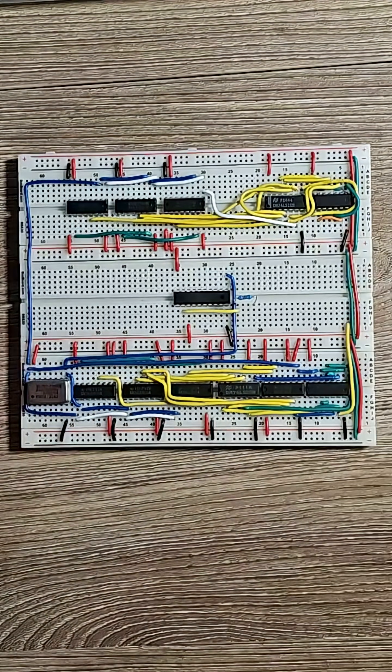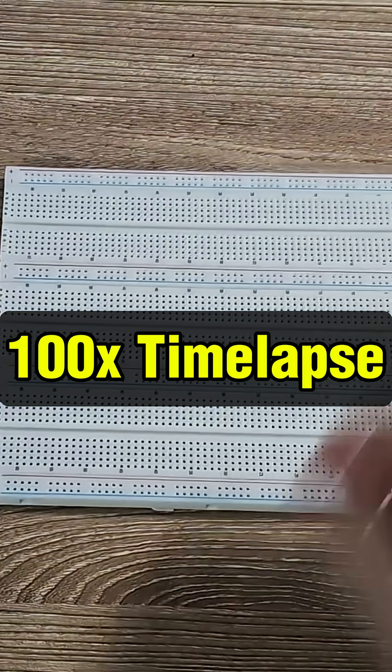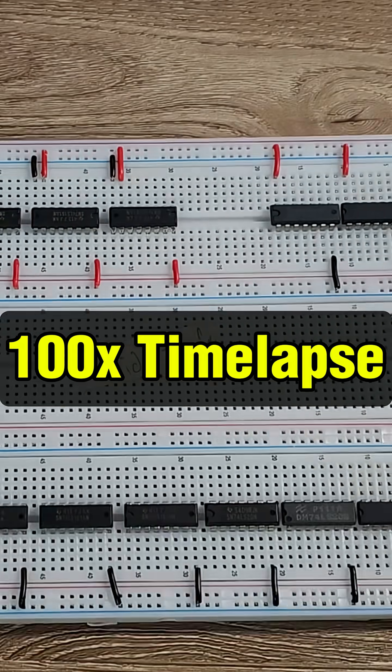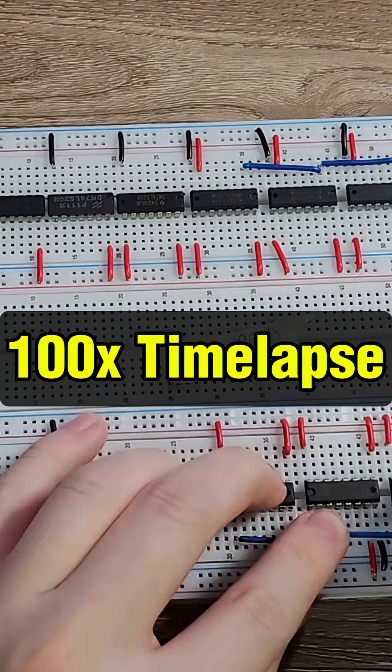It looks nice, like it works, but it doesn't. I actually built this two weeks ago, then rebuilt it again, then the next day again, and then again and again, and then fully replaced the breadboards, then all the ICs. Two weeks of that, and we're still here. It doesn't work.